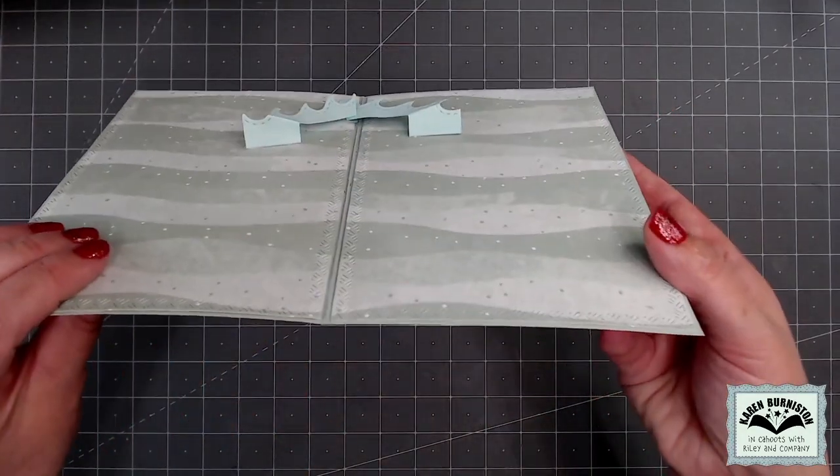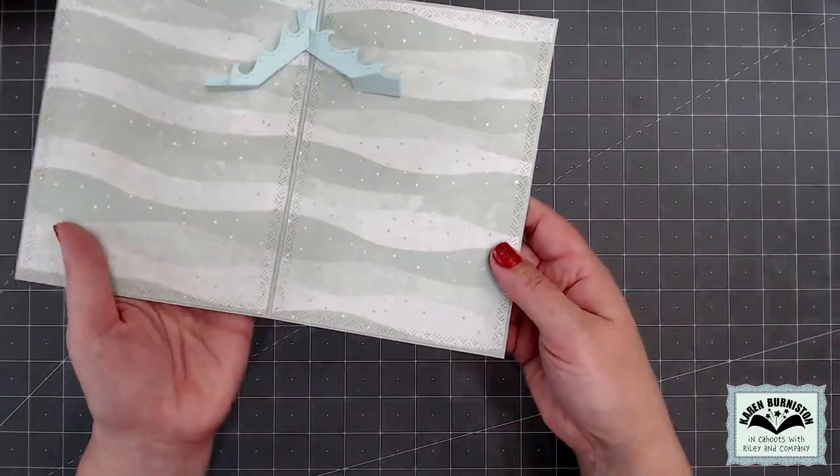Now I have my doubled up flip frame mechanism and it is ready for some decoration.